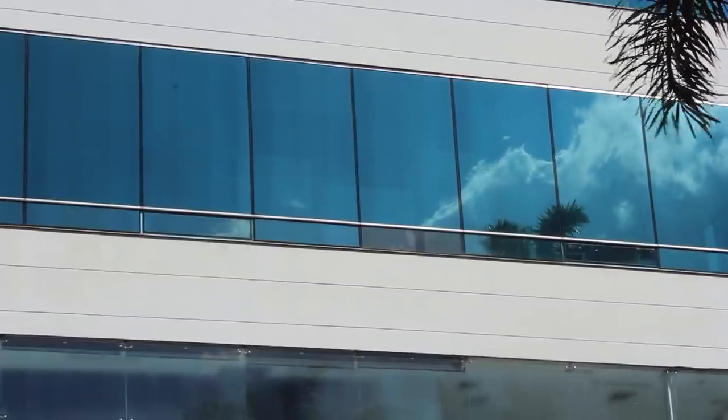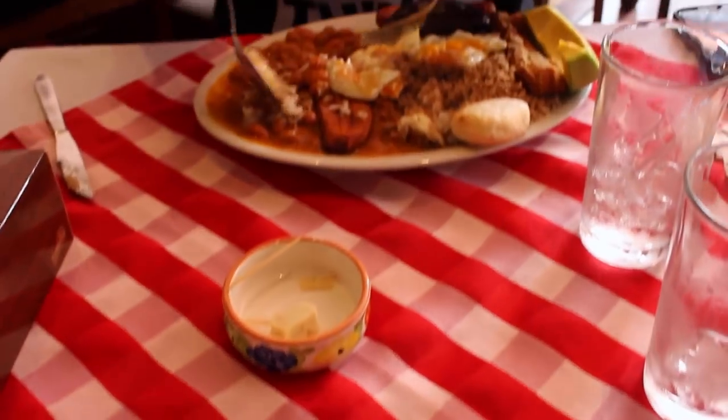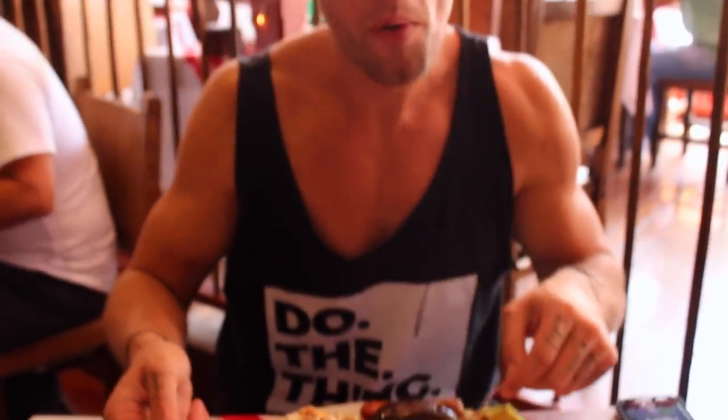Your muscles are gonna be like, 'Dude, thank you!' What gets me excited about restaurants is when people dress the part, and everyone here is dressed really nicely. Really thrilled about the attire, so I'm sure the food is going to be awesome.